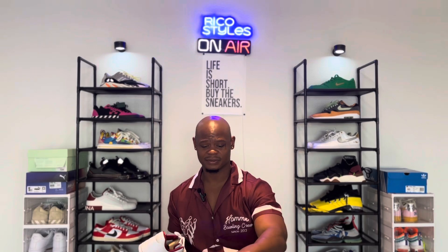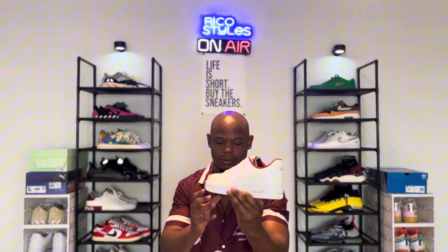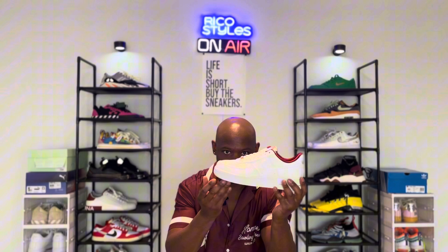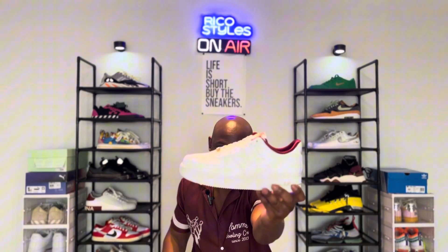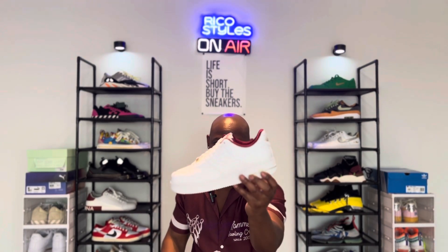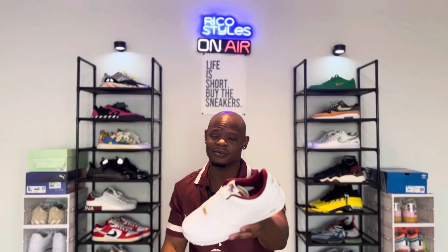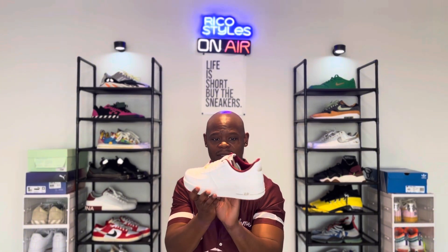They should be a little bit cheaper, but yeah — here's the other shoe. Like I said, simple nice shoe to rock. You can rock this summer, spring, winter, whenever you feel like putting these on.